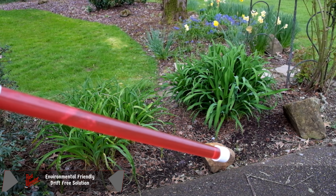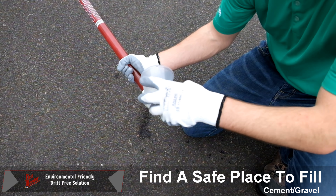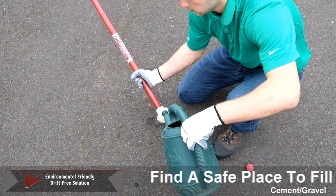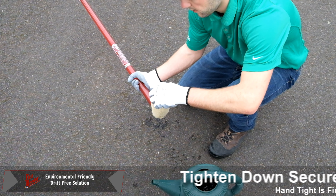To fill, find a safe place such as a concrete driveway when pouring your chemical. Simply unscrew the red cap at the top of your red weeder and fill the system slowly as shown until it's nearly full. Be sure to securely tighten your cap down with an airtight seal.